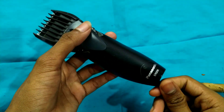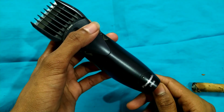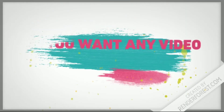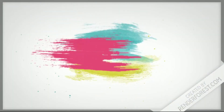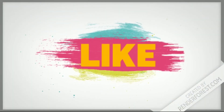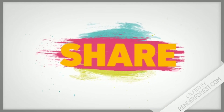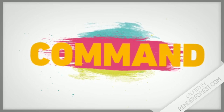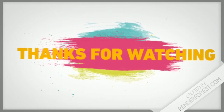If you like and share this video, please like, share, and subscribe to our channel. Thanks for watching. Have a good time. Thank you.